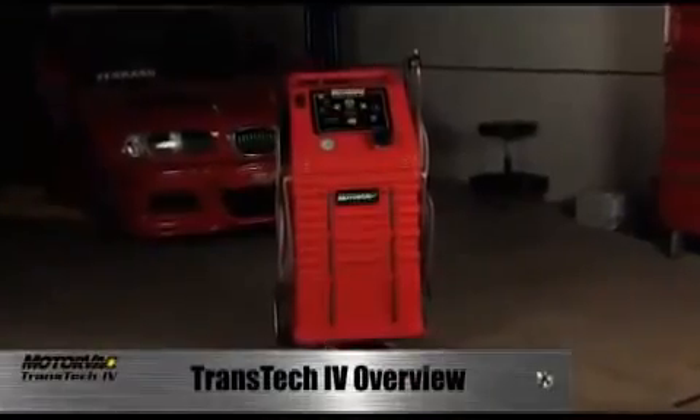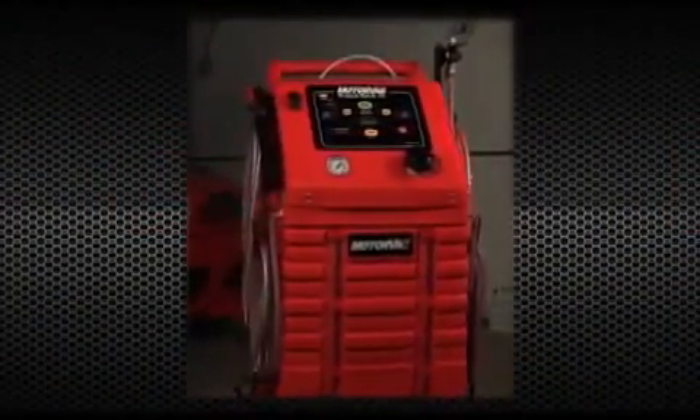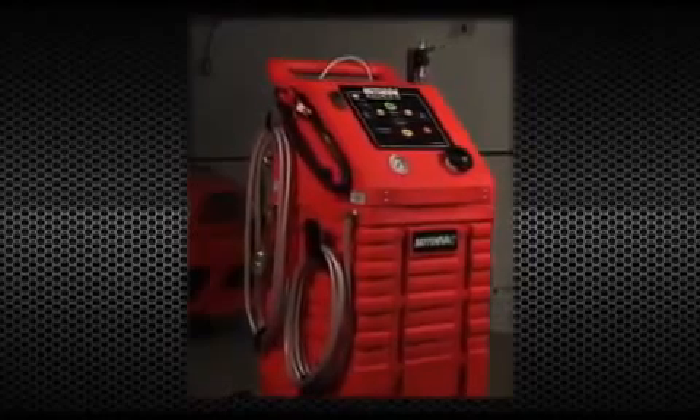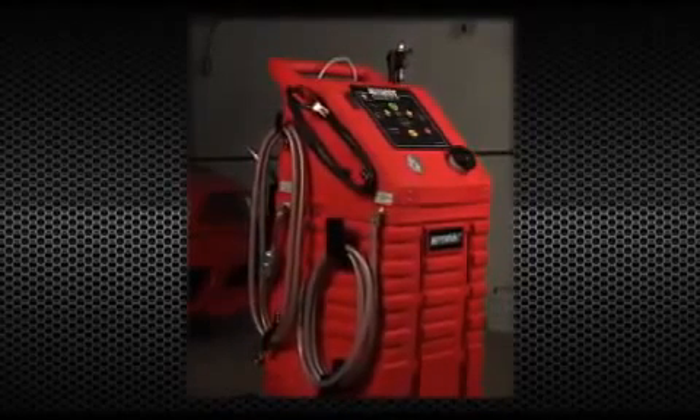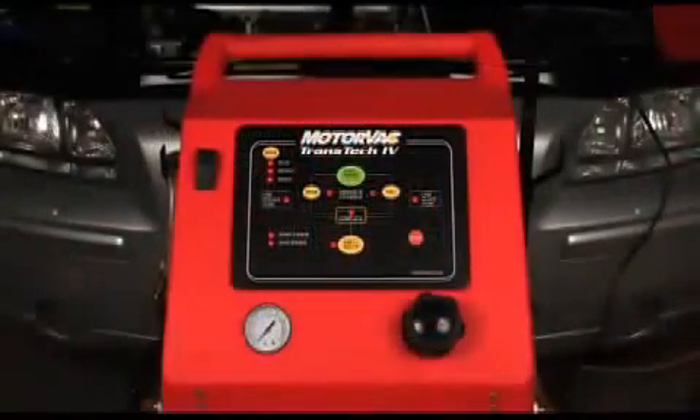The Motorvac Dual Purpose Transtech 4 is designed to meet the changing needs of today's shop. Motorvac now offers the best of both worlds when dealing with transmission fluid exchange, offering inline and dipstick exchange capability, all in one machine.